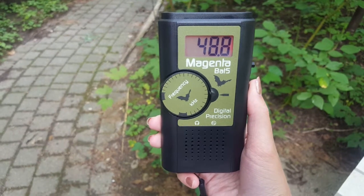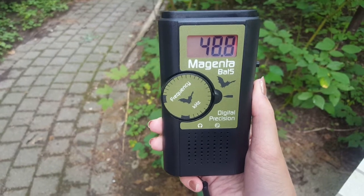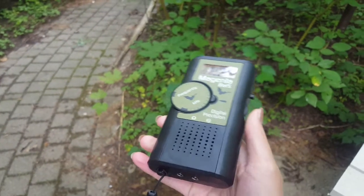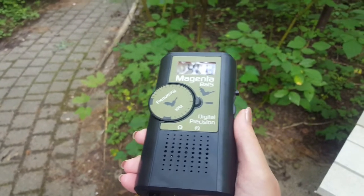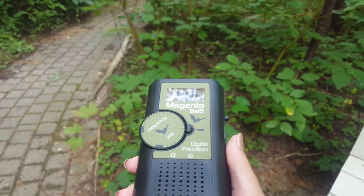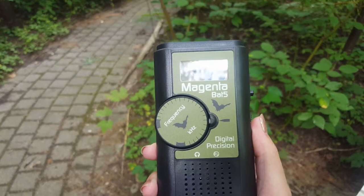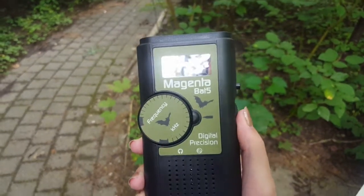When looking for a particular species, set the control to the appropriate frequency and scan the area by pointing the meter in different directions where you expect to see the bat. The ultrasound is very directional, and the microphone is much more sensitive to head-on signals than signals from either side.